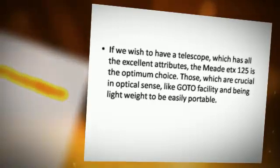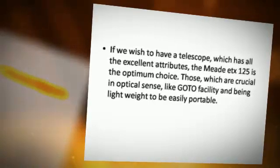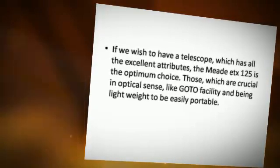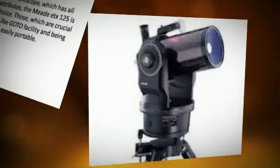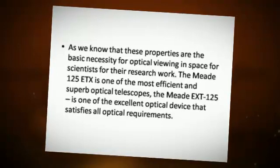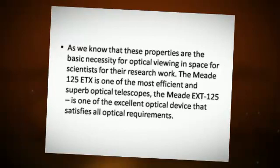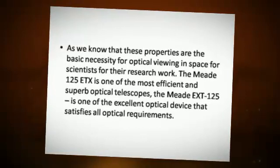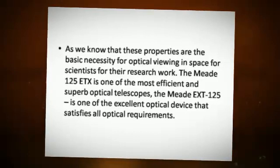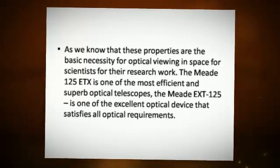Those attributes which are crucial in optical sense, like GOTO facility and being lightweight to be easily portable — these properties are the basic necessity for optical viewing in space for scientists for their research work. The Medi-TX125 is one of the most efficient and superb optical telescopes.